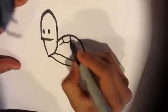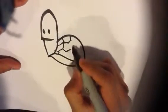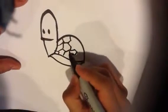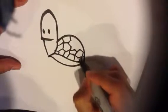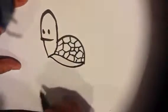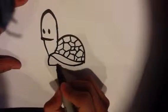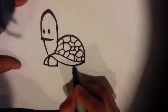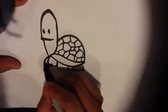Then I'm going to draw the pattern on the shell. They can be little octagons or hexagons. And then you can draw the feet in, which are basically flat, kind of square tube forms. And then draw the fingernails.